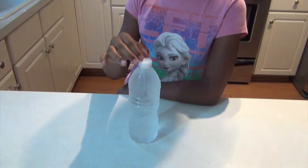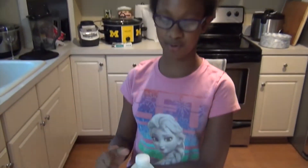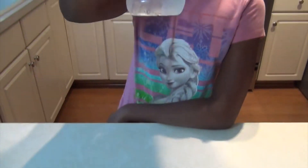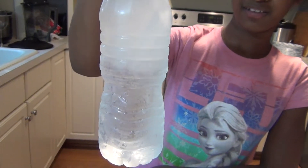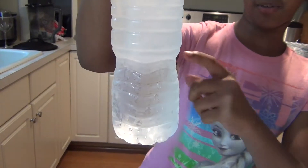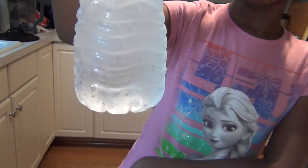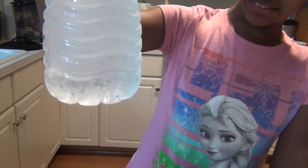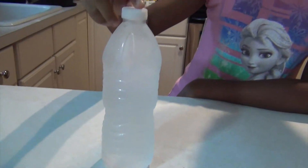We're going to turn the water inside here to instant ice. It's been in the freezer for about two hours. We're going to pound on the table and watch it turn into instant ice. It's freezing — going down, down, down — and it went to the bottom: instant ice.